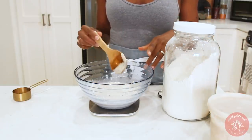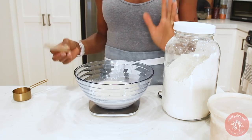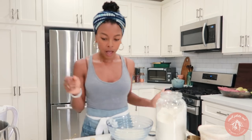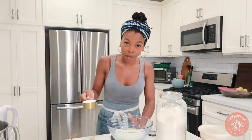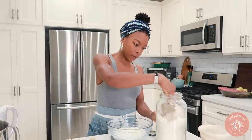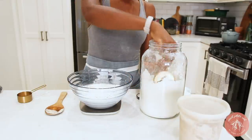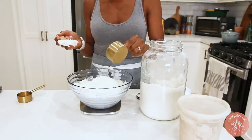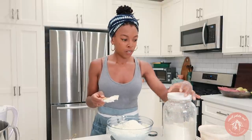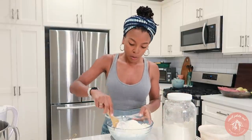Now that the water and starter are nicely combined — just a milky consistency, doesn't have to be perfectly blended — I'm going to add my flour. 500 grams of flour. We're at 476 grams total, so we need to get to 976. This will make four pizzas, by the way. I'm at 960... 976, right there.